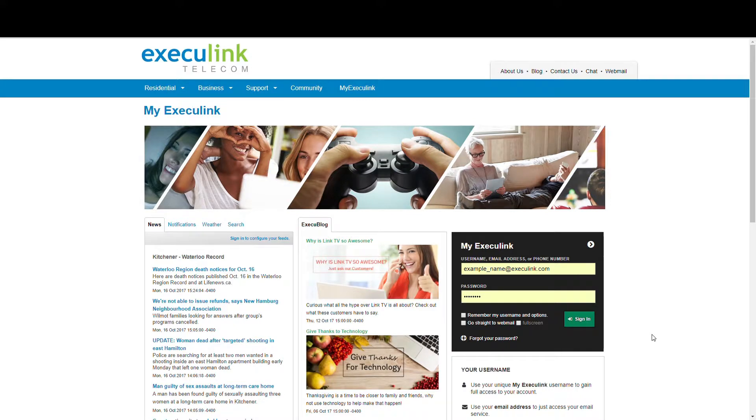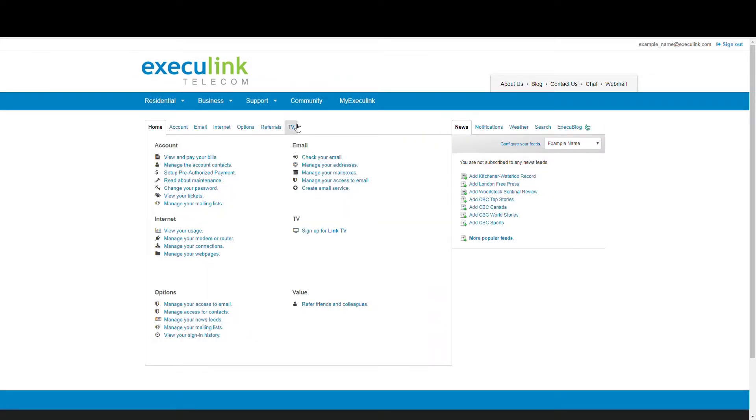Have you heard how easy it is to sign up for Execulink's new Link TV service online? Anyone can do it! If you're already an Execulink internet customer, just log into your MyExeculink portal and click on the TV tab, or click the Sign up for Link TV button.